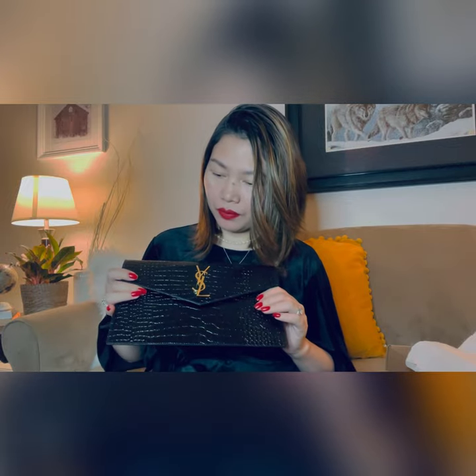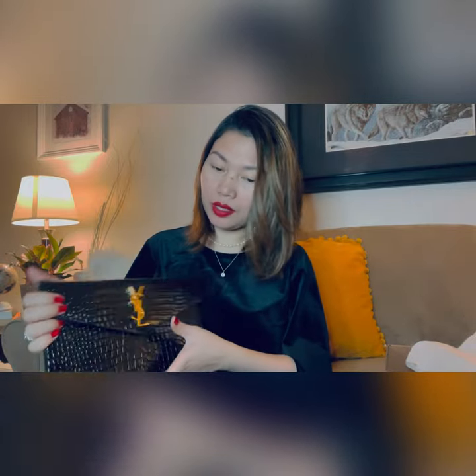I think this bag gives you the best value for your money. Compare spending like $3,000 or $4,000 on a bag you use very rarely — this one is actually very, very beautiful. I like the style. I love the logo and how they put it. It's very nice.